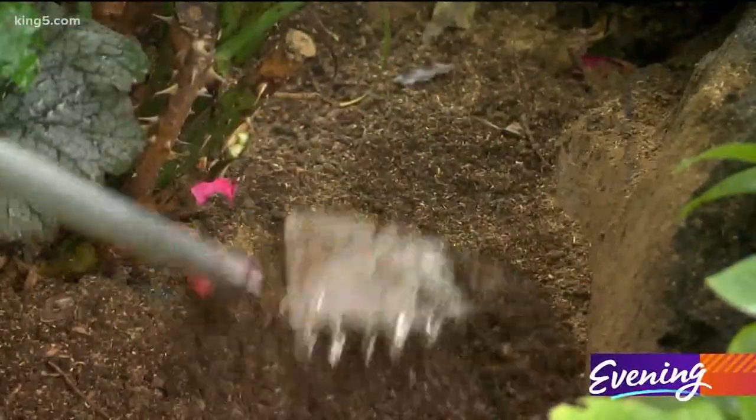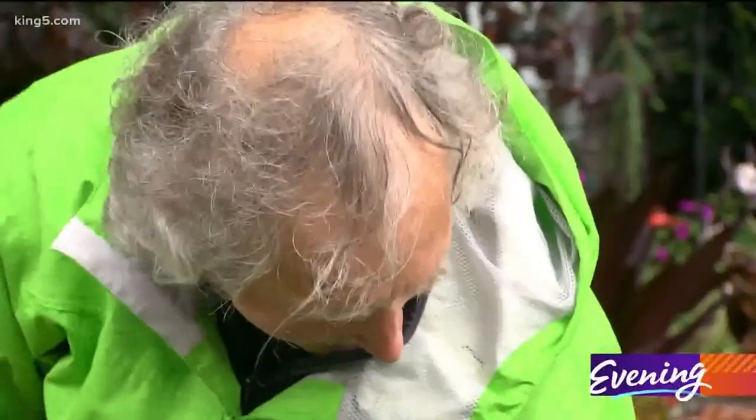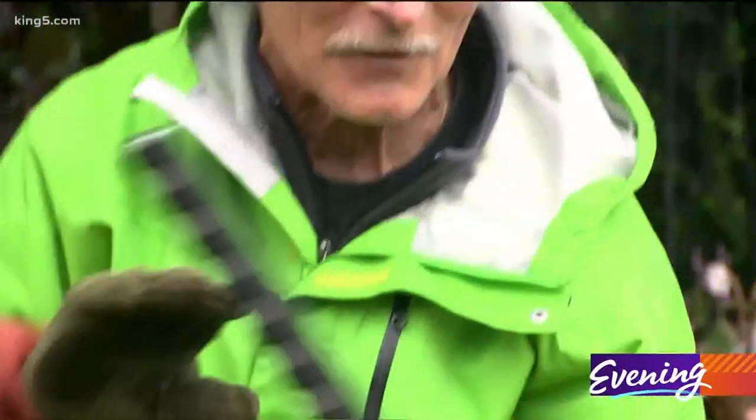If it just sits on the outside it doesn't work very well and it could even attract rodents. This is just about perfect now — nice and worked in — it's not going to attract any rodents but it's going to make it flower like crazy.